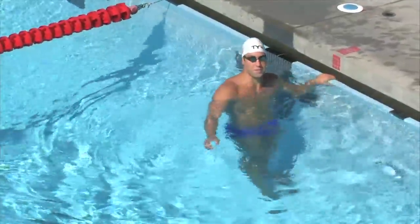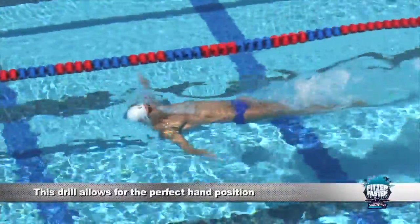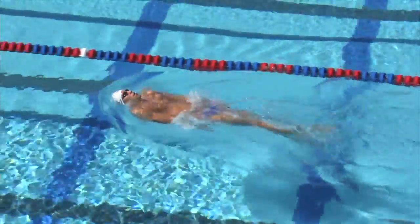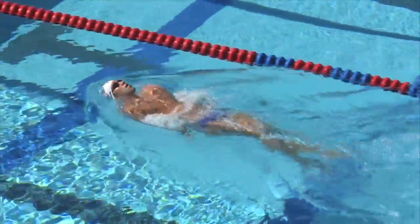So here's double arm backstroke — my favorite drill — because it allows the perfect hand position. Since you're flat on your back and not having any rotation, it's really easy to have the perfect hand placement and pull all the way through your stroke.